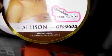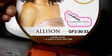This color is called GF2/30/33 and the name of the wig is called Allison. Again, it's curling iron safe up to 400 degrees. Turning it around so you guys can see the color — it's a very pretty blonde that goes into a reddish color, and then on the bottom is a blend of red and a darker brown. The graduation of the color is very pretty. The curls are very springy — not really tight but not loose either — more like a spiral, and they look like they're going in either direction, so it's not too uniform.